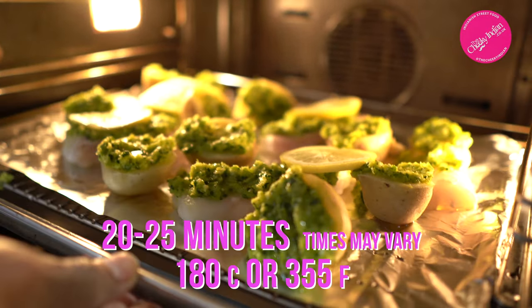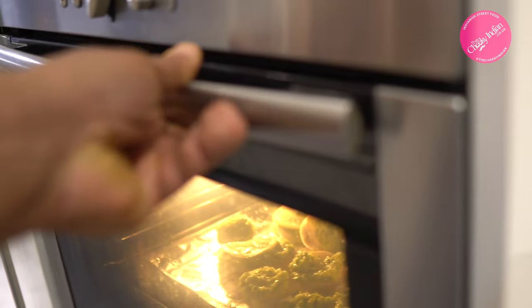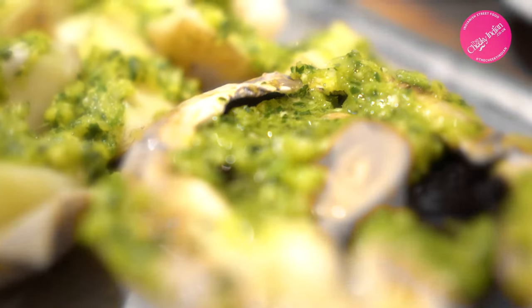Drop the tray in the middle of the oven at 180°C for 20 to 25 minutes. And if you're vegetarian, try replacing the fish with some large meaty portobello mushrooms — you'll think you're dreaming.